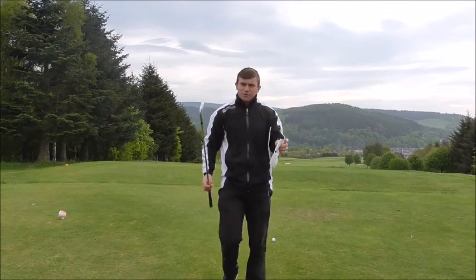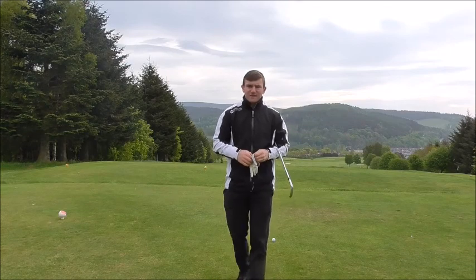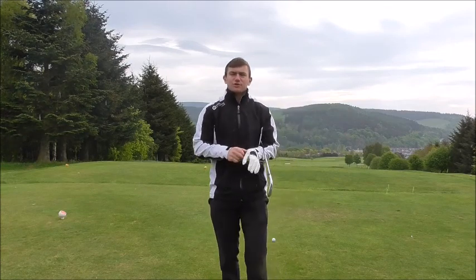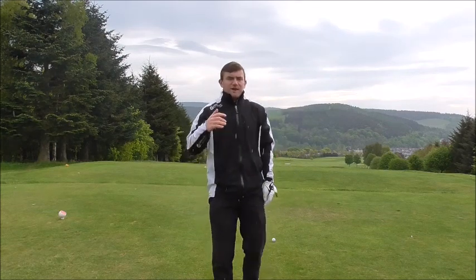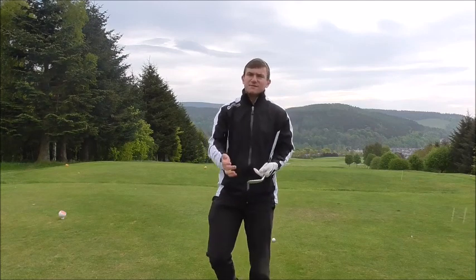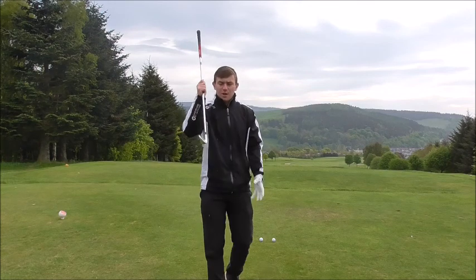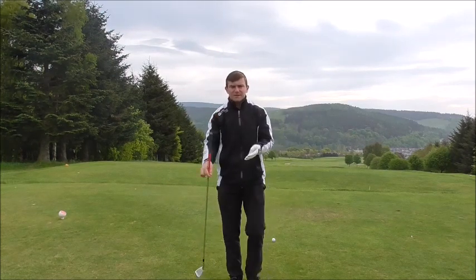If you were doing a fitting with somebody, they would probably do a dynamic fitting instead of a static fit. Dynamic fit is the loft produced at impact, as opposed to static fit, which is the actual loft on the club. Very rarely are they the same — so we need to take into consideration what the club is doing and how it's interacting with the ground.